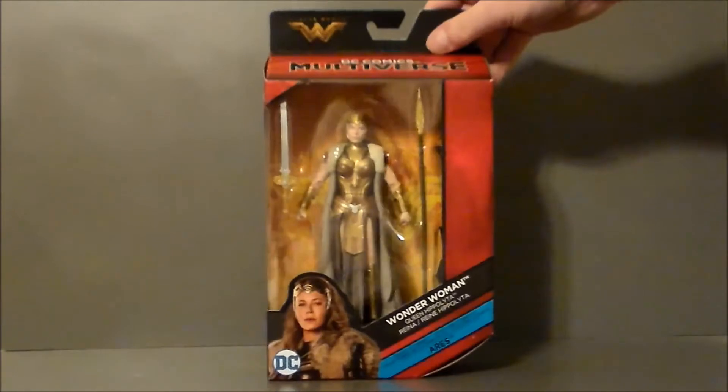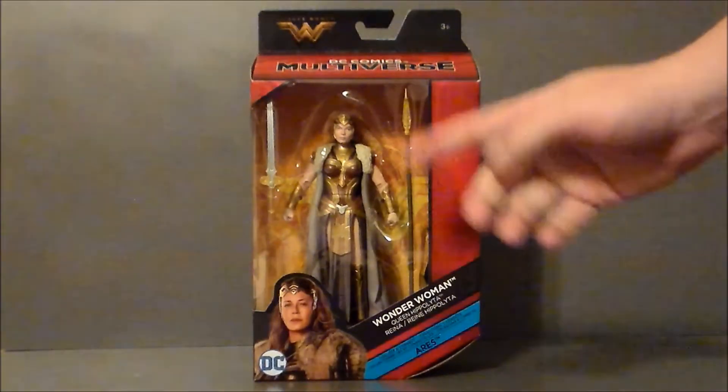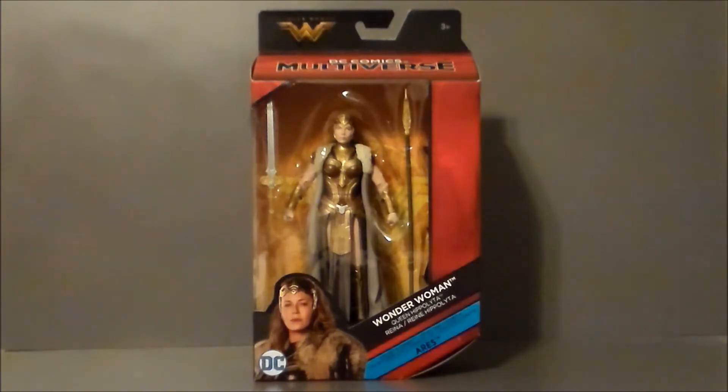She was the short pack in the set — there was only one of her, and about three of each of the other characters. So if you see her and you want to build Ares, this is definitely a must-get first, because I think she's going to be the rare one. Let's go ahead and get the Queen out of package.